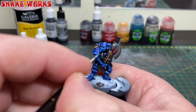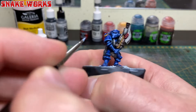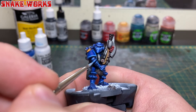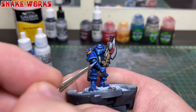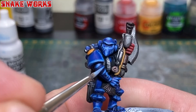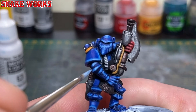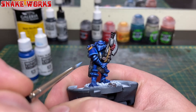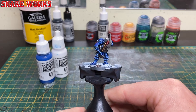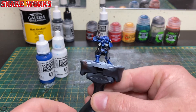It's now time for the last blue highlight layer. This time we reverse the original mix: three parts white to one part blue. We thin this down and apply it very carefully right onto the very edges, trying to paint it inside the previous layer. This can be very tricky, but don't worry too much — at arms length, especially for gaming, it doesn't need to be perfect. And that's all the blue finished.